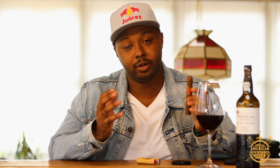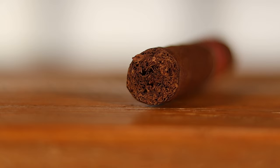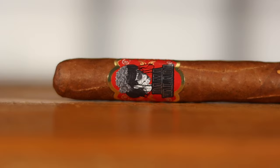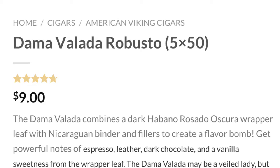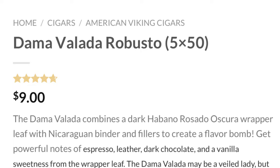We are here with the Dom of a Lot cigar — this is the Robusto. It's from American Viking Cigars. Tim over at Cigars Daily has this company; he said he thought I'd like this one. I'm looking on cigarsdaily.com right now at the Robusto, which is a five by fifty — a textbook Robusto. The description says it combines a dark Habano Rosado Oscuro wrapper leaf with Nicaraguan binder and fillers to create a flavor bomb.